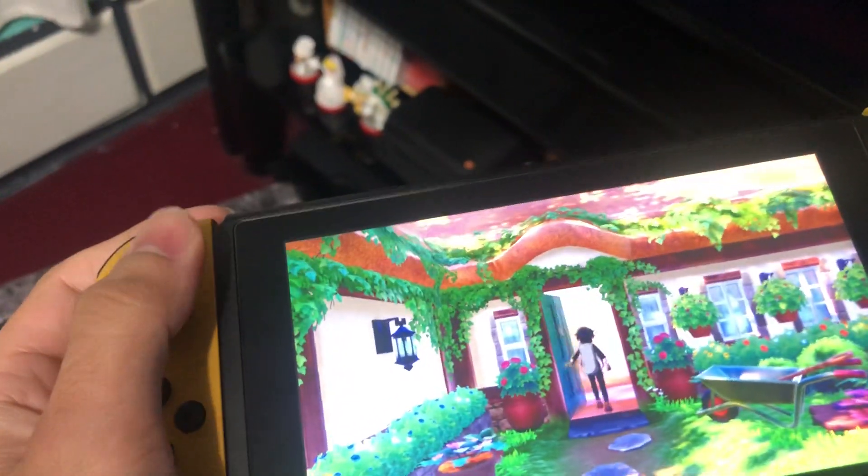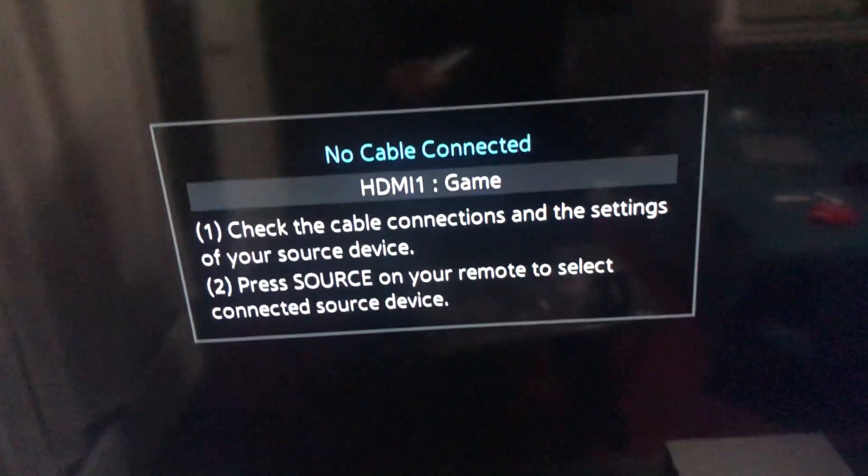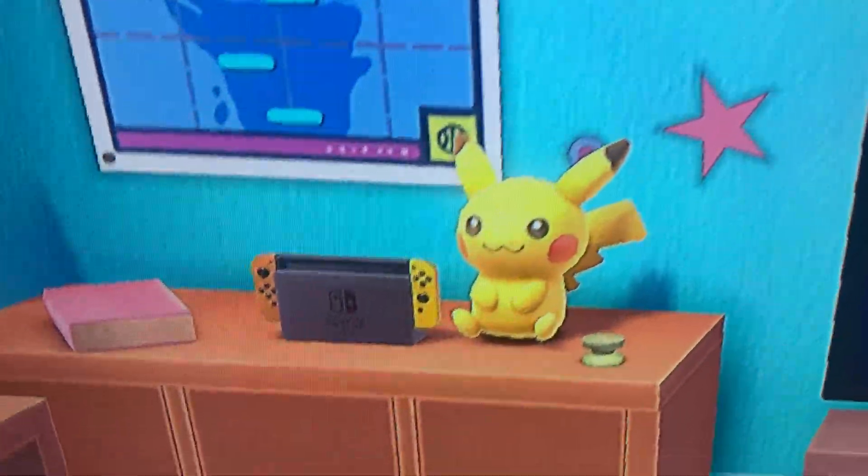I'm going to put it back into handheld mode and then connect it back to the TV so you guys can see a little bit easier. Now when I go here it should change the color of the Joy-Cons.